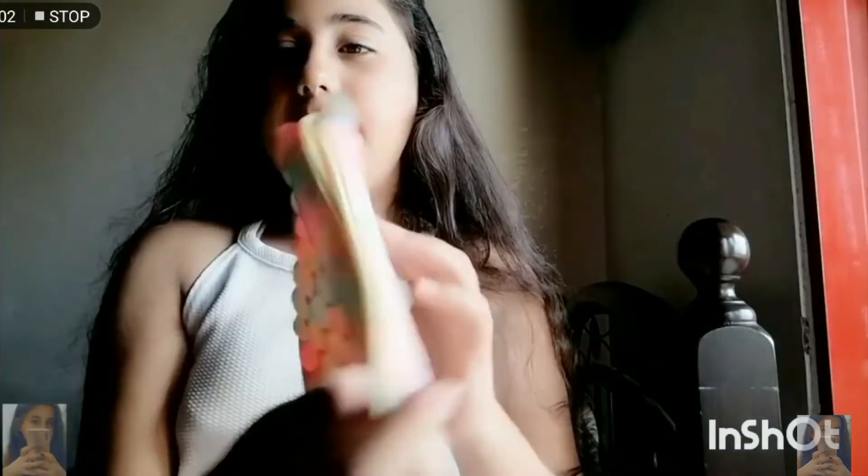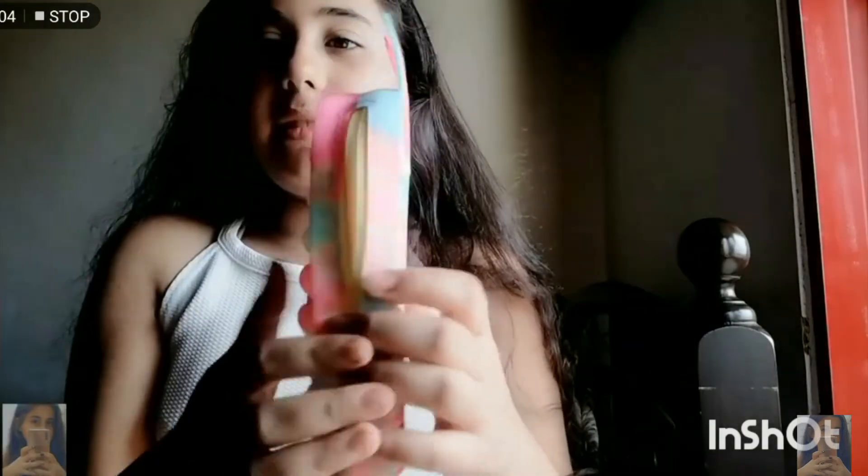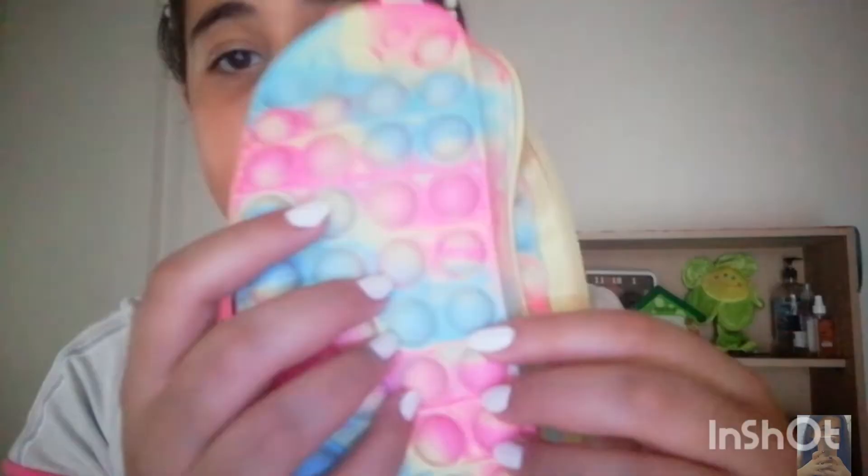Look how nice it is from here — oh my god, that's super nice! Let me put it on. Oh my god, I give that a 10 out of 10!